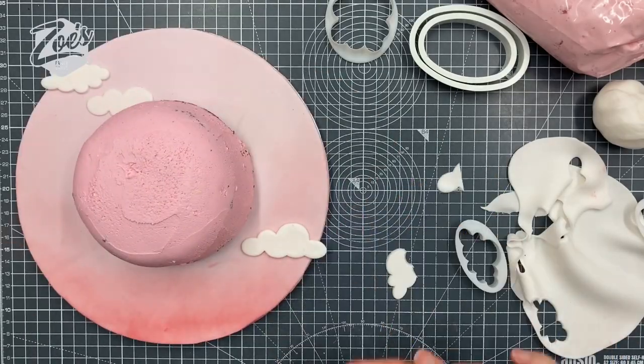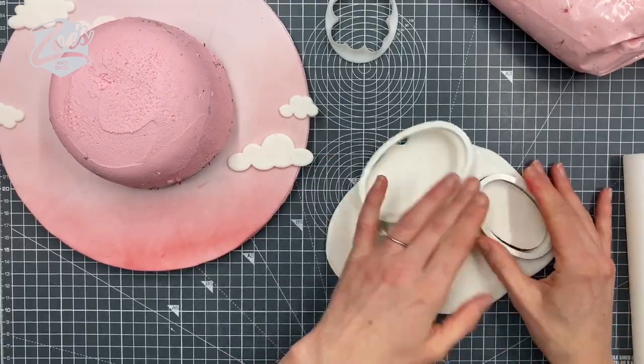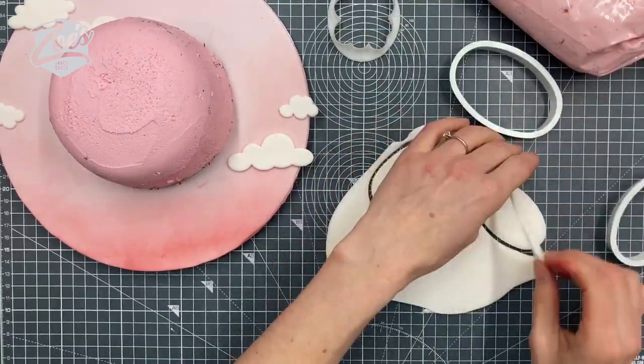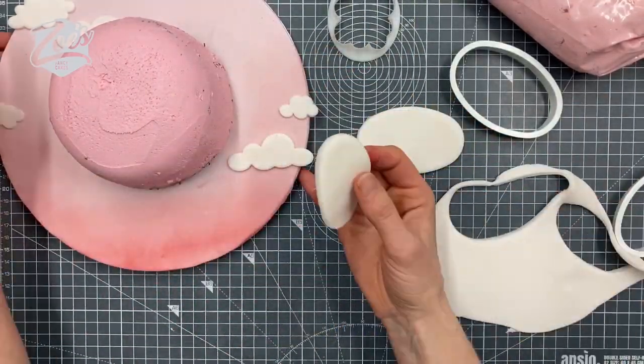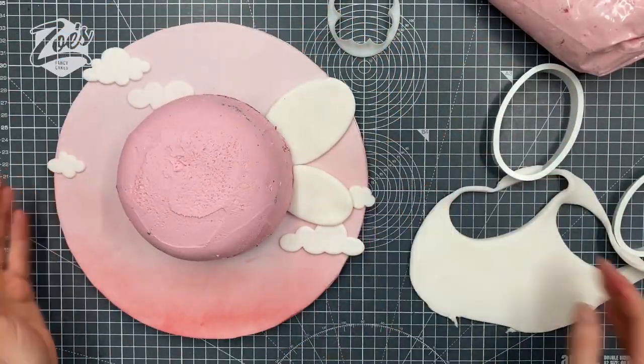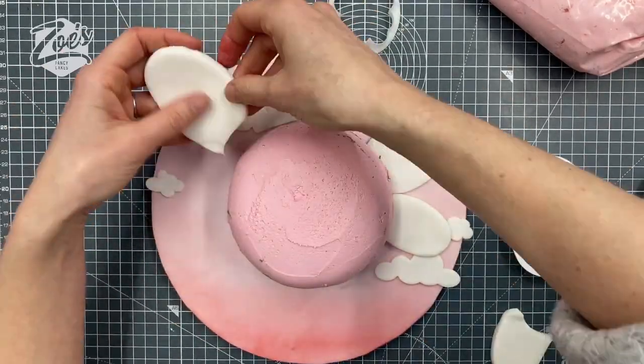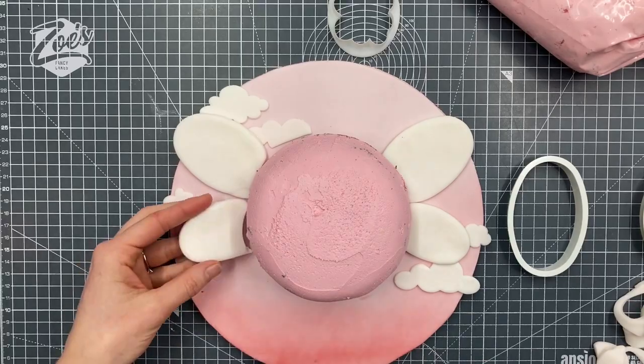I've got these oval cutters — these are my PME oval cutters; I'll put links below the video for you guys. I want a big oval and a small oval for each wing. I'm going to cut the ends off slightly so I can just tuck them in a little bit closer to the body. You can see it's just a bit of a curve that's removed from each wing.